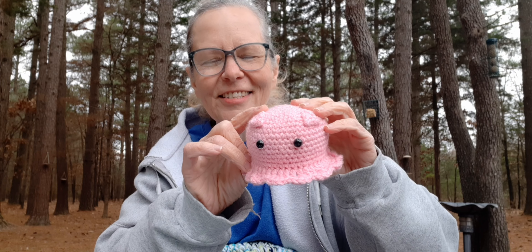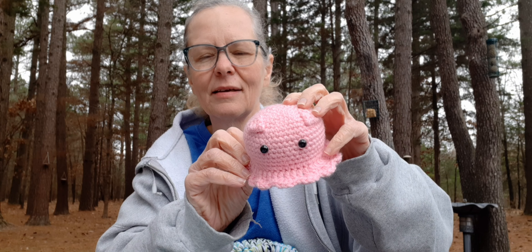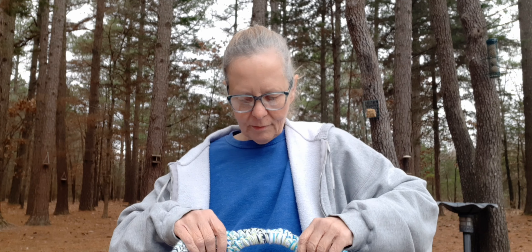Now let me show you the first one I made from the book — the Dumbo Octopus. I showed this back when I did my review. I love this little thing, he's so cute! I made him out of some Hobby Lobby 'I Love This Yarn' in pink with little safety eyes.